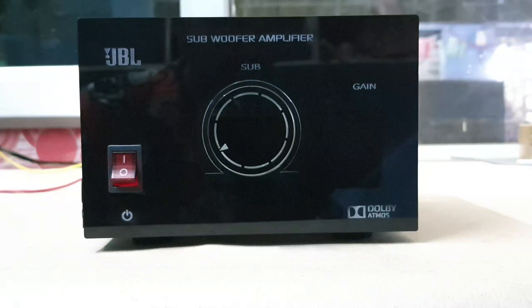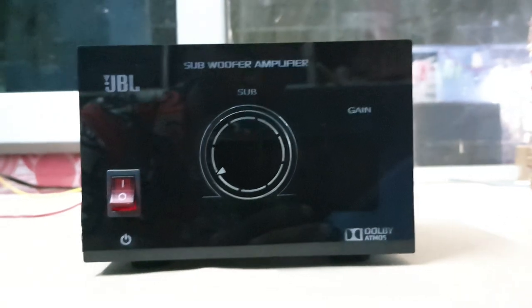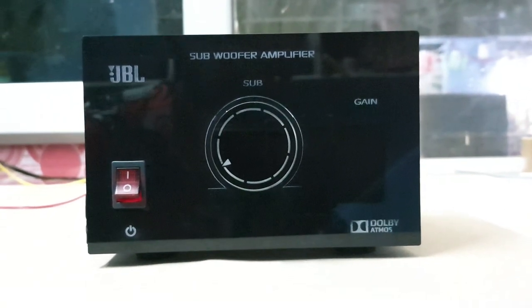Hi viewers, welcome and welcome. This is Praveen from Beats Digital Audio Systems. Today we are going to talk about a subwoofer amplifier.